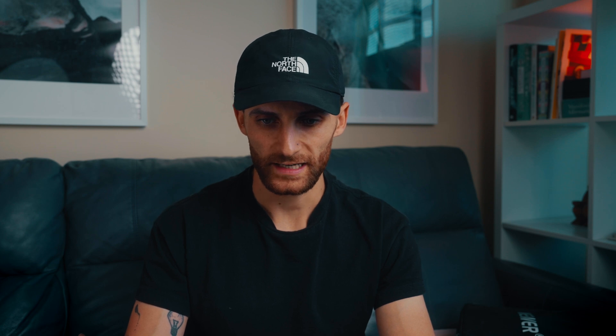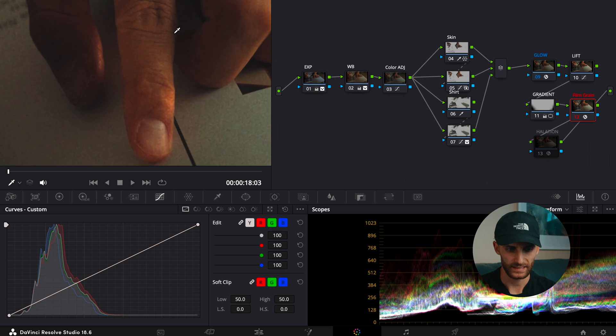Next, I added film grain. You can search this up in the effects panel and drag and drop it into your node. I'll zoom in here just so we can get a sense of before and after. I wanted to make it pretty grainy.